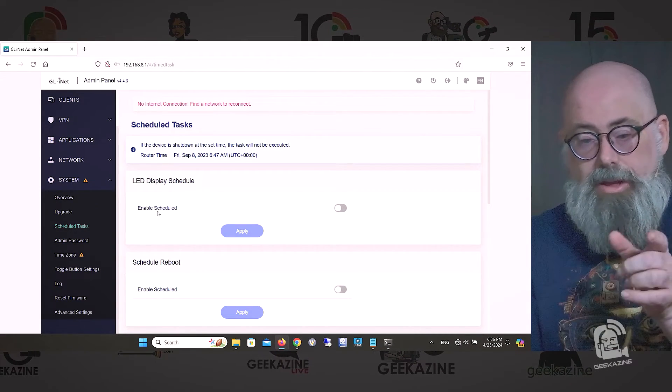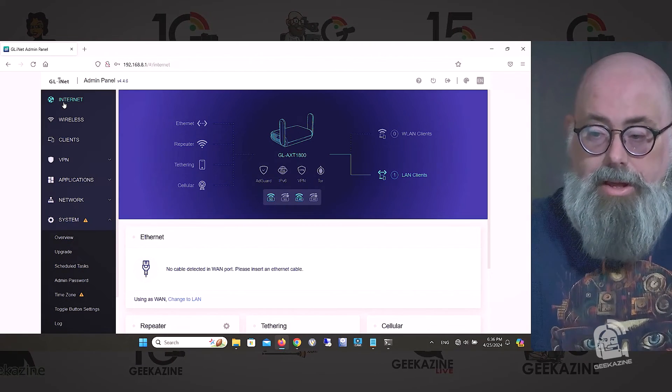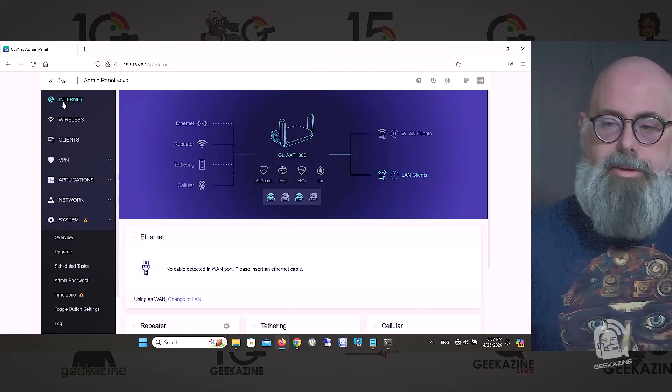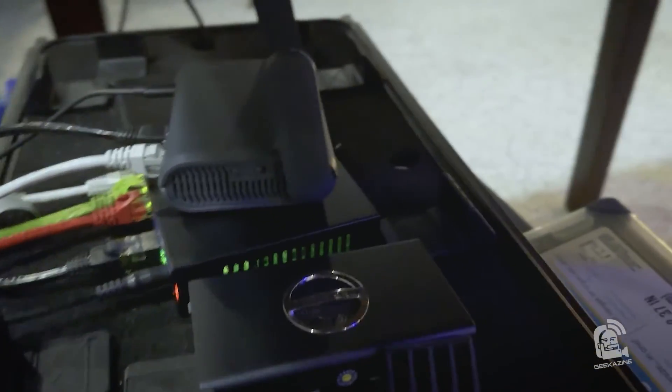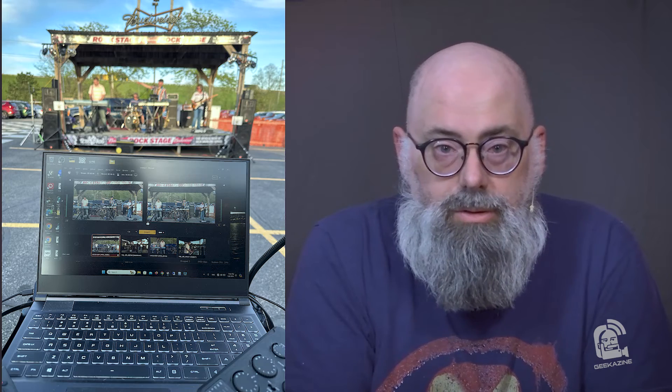That's basically what's inside the GL.iNet router. The interface hasn't changed too much from when I first used the original Slate, so it's a very easy interface to navigate. After running it through its paces, I set it up exactly like my Slate 7 was — it's actually plugged into my network and running my studio system. I also took it out to a show, set up a couple of cameras, recorded a band, and used the Wi-Fi 6 to run wireless cameras. It went really seamless.